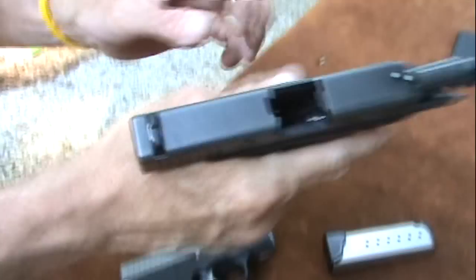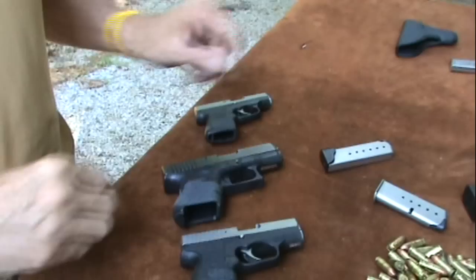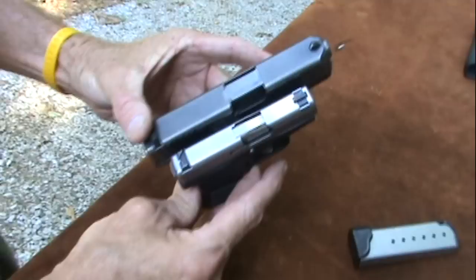That's the PM9. Here's the P380 — you've seen that in the video. And you've seen the good old Glock 26 in the videos, haven't you? Now the Glock 26 is way too big. The P380 is way too small. This gun is just right — it's in the middle. But there is a difference, isn't there? Quite significant, really.